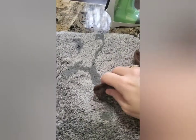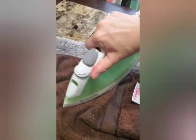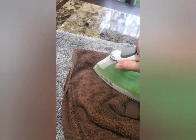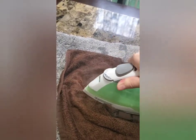This towel is hot from the iron, so I'm just going to take it and see if it'll come up some more. This spot right here seems to have a lot on it, so I'm just going to iron this — it melted a little more because this was probably where it actually fell.